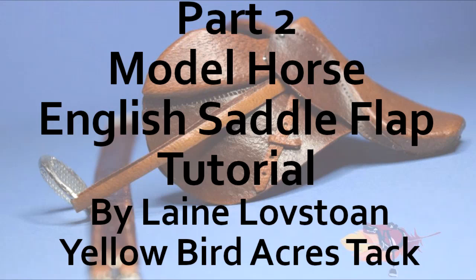Hello, Layden Lovestone here. Thank you for joining me on this part two of the English saddle flap tutorial.